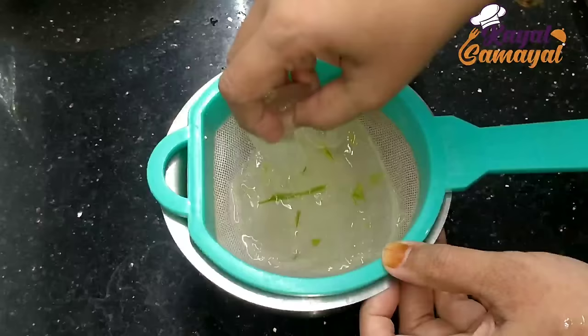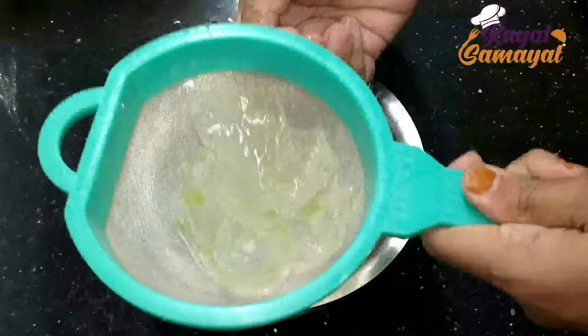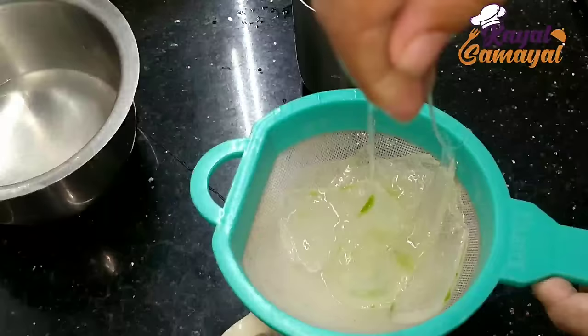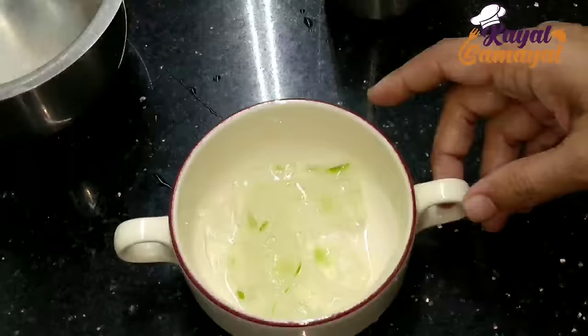Now we're going to use the water. It's called allergy with skin, so you can add the water to the skin. Now we've done the cutral. This is for 10 minutes of water.